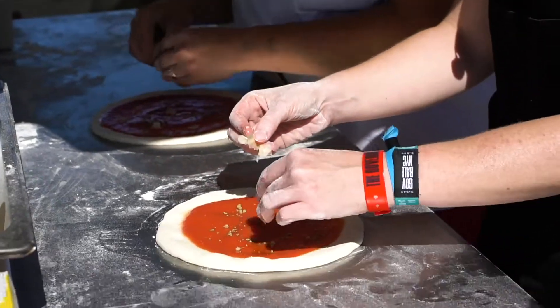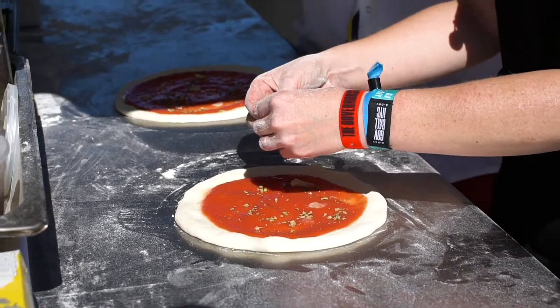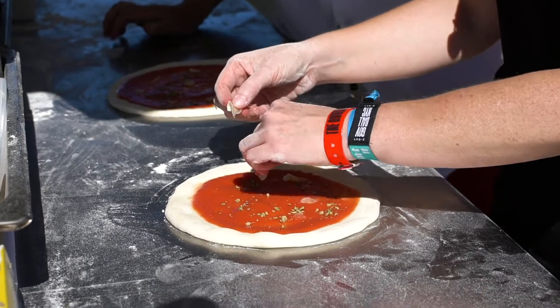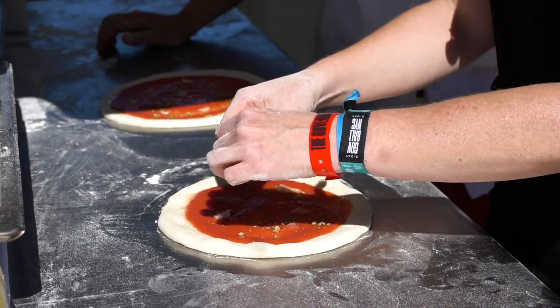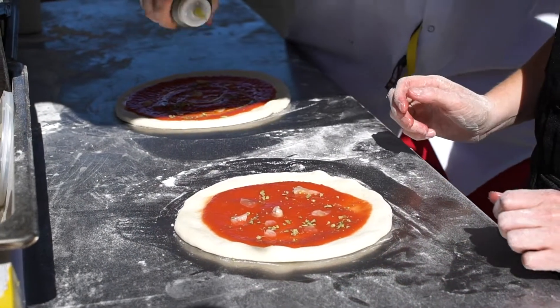Spice. I'm not afraid of this little spice. And I'm going to finish it with a little bit of olive oil.